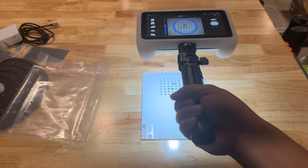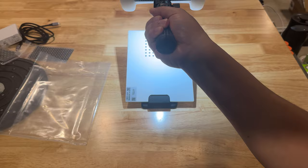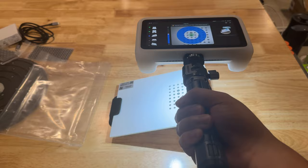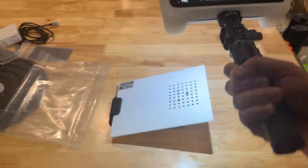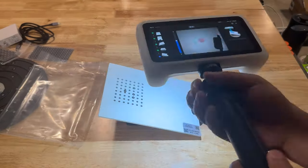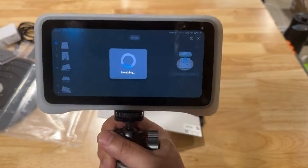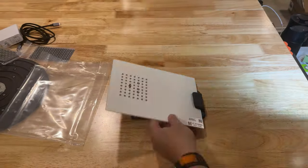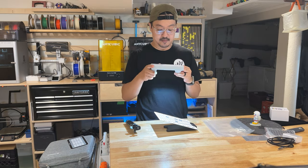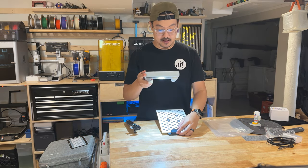Follow the on-screen tutorial. The calibration starts with the HD cameras, using the calibration plate with the smaller dots - starting with the plate flat on the table, followed by positioning the plate on the stand at different angles. The calibration involves keeping the target centered in the blue circle on the screen, gradually and slowly lifting up until the blue circles disappear. It took some time getting used to keeping the scanner steady and not going too fast. Once the HD side is calibrated, you flip the calibration plate over to calibrate the fast scanning cameras.